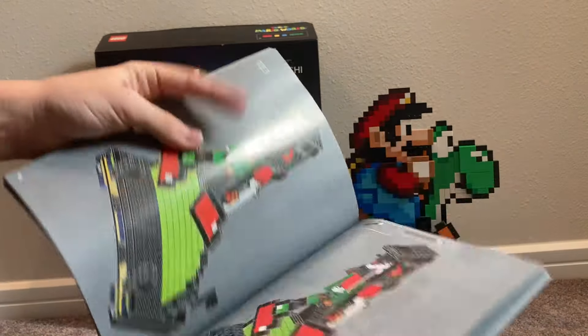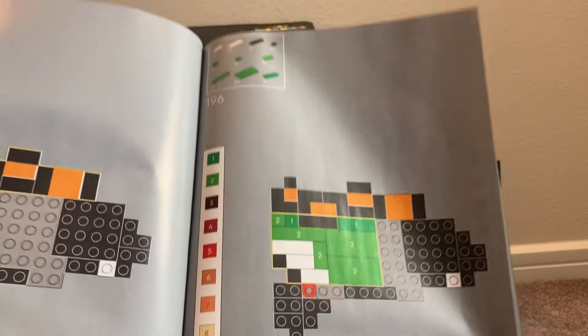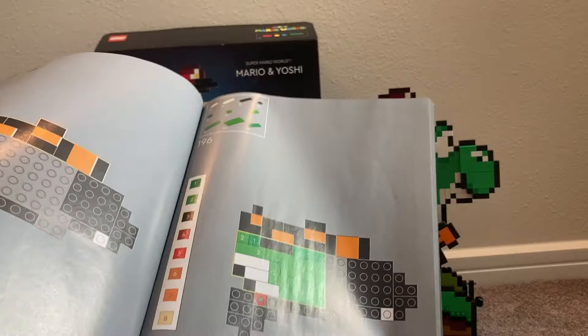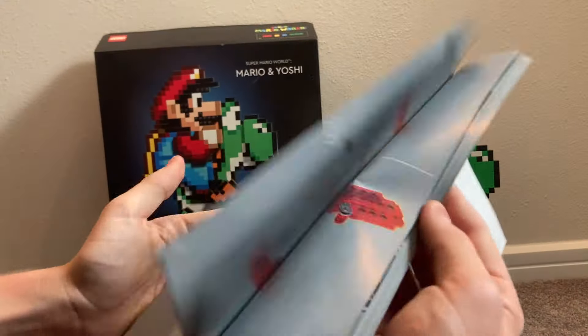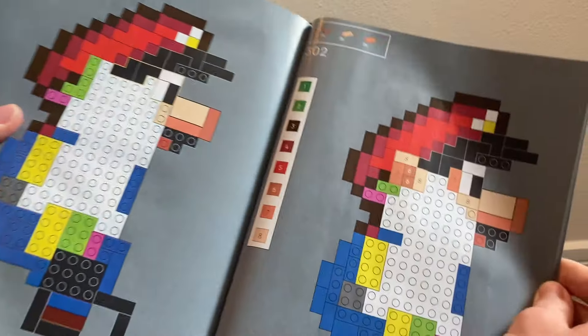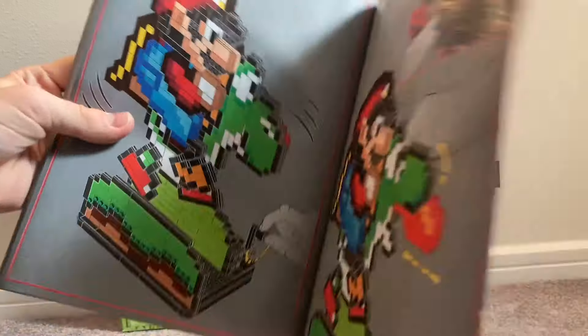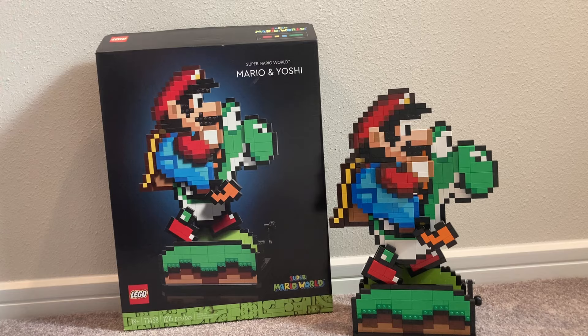After the intro pages, it's a standard instruction booklet — nothing too unusual — but what's different is that for certain build sections, it shows you the different color shades of the pieces you're using so you don't accidentally use the wrong one. If you like the LEGO Art sets, you'll probably enjoy this since it has that same careful color-matching feeling. The end of the instructions shows all the functions you can do.